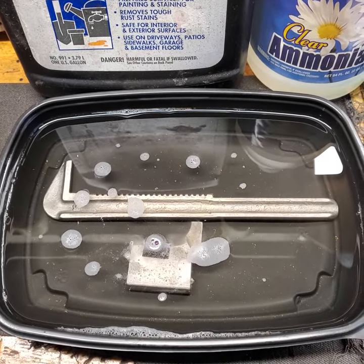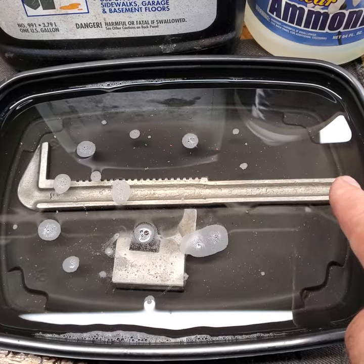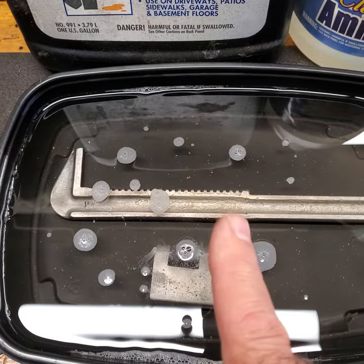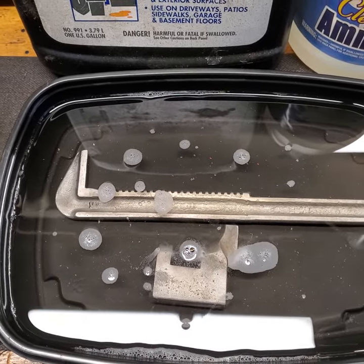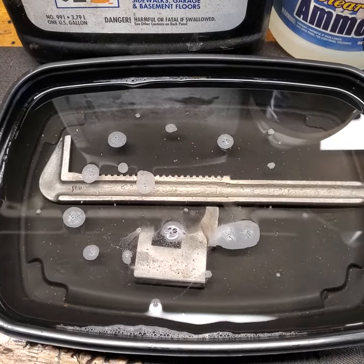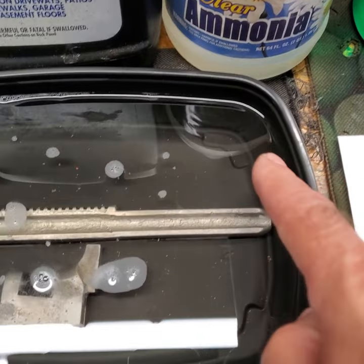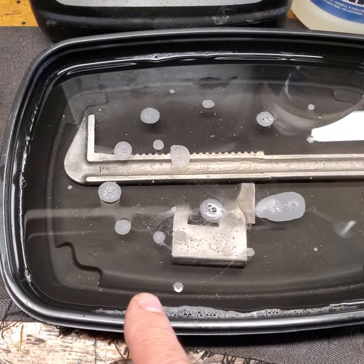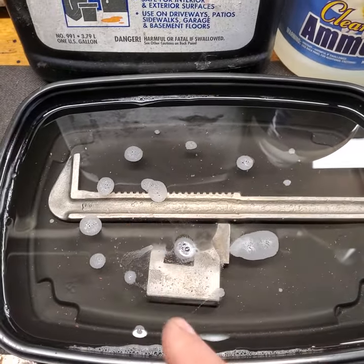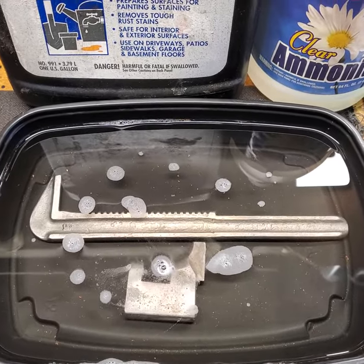If you're going to nickel plate at home, first step of course is do whatever you want to do to take the dents out and to file - that's your own business. The next step is chemistry. We're going to use acid. First we're going to start with acid, then we're going to go to an alkali, a base solution. I have this in a little tub I found in the kitchen. I filled it up with water and phosphoric acid. That's what you want to know - phosphoric acid.